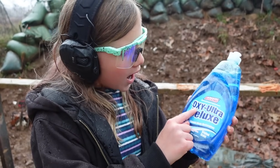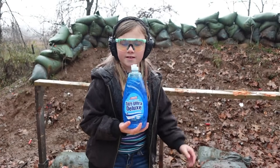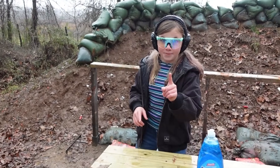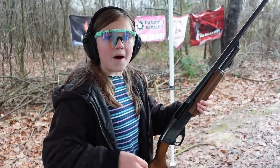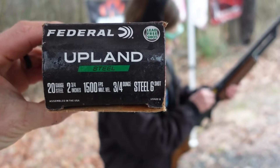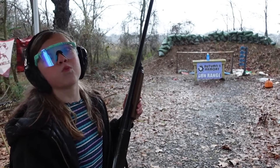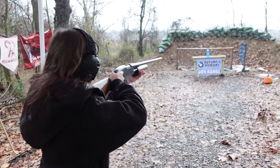For our first reactive target we have Laws Totally Awesome Advanced Grease Cutting Formula Oxy Ultra Deluxe liquid dish detergent — that is a very long name. This is soap and we've never shot soap before, so it'll make the table all sudsy and bubbly. The round we're going to be using is some Federal upland steel shot, number six shot, and this is going to obliterate that soap bottle.